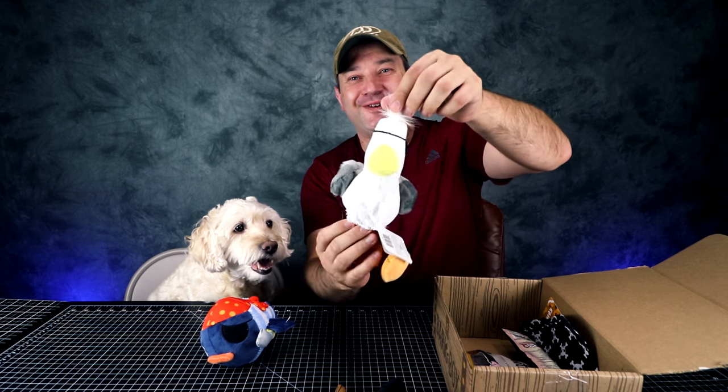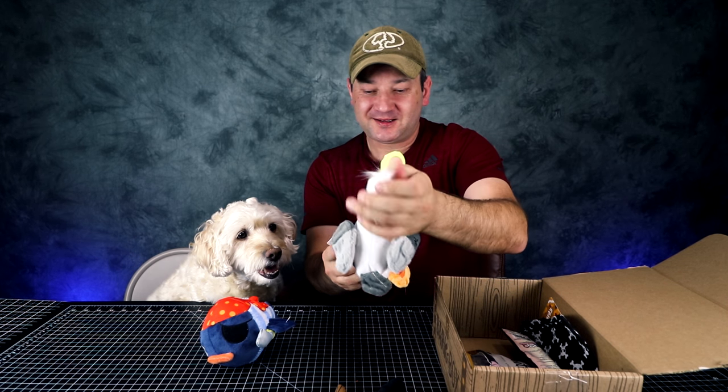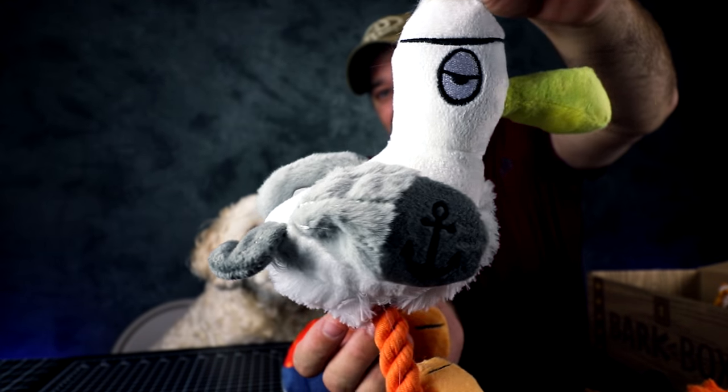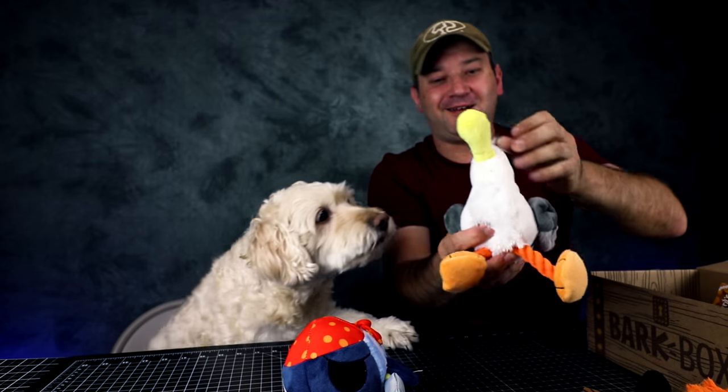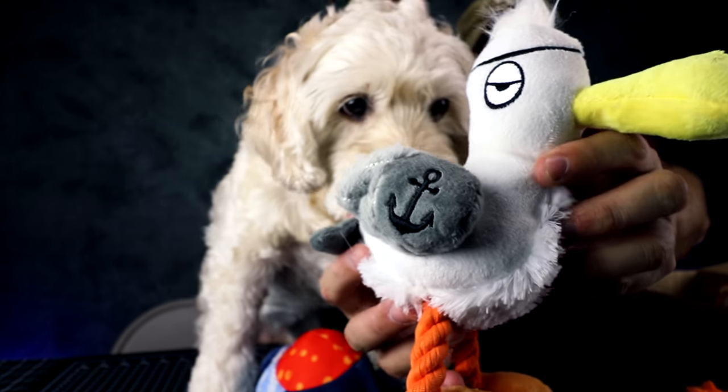Next toy we have — these are actually pretty funny. So this is Scary Jack the Seagull. Pretty cool little toy. And I take it it's a squeaker as well. Let me show you closer. He's got a little hook.